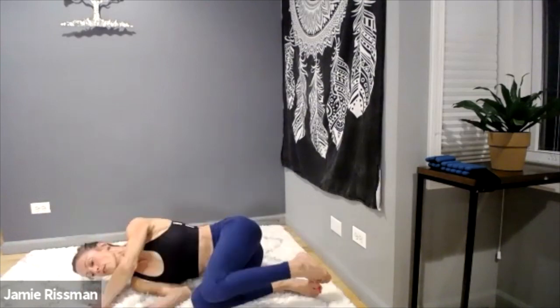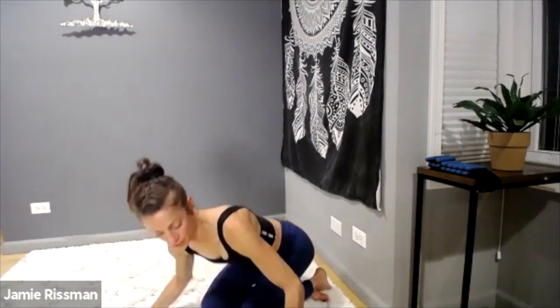A quick supine stretch never hurts anything. Be gentle as you come up — I'll see you back here again for tomorrow. Awesome job, guys! Keep it going — you're rocking it, loving it. I'll see you back here tomorrow. Peace.